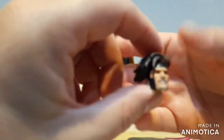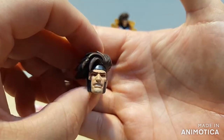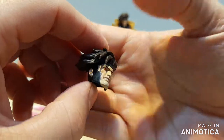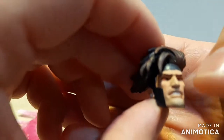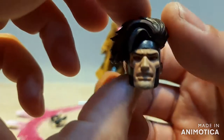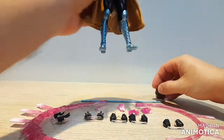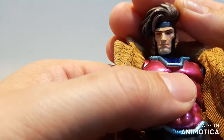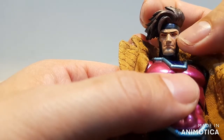First we have an alternate head sculpt — more of a stern, gritted teeth sculpt with some very nice paintwork on it. We even get some stubble for Gambit's beard. The eyes are done in red paint with some black outline around it. The other head is a more neutral face with that same stubble on the chin, red eyes, and black outline.